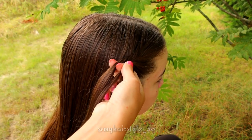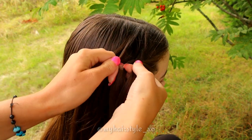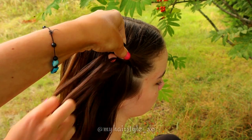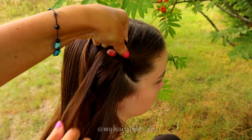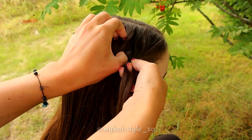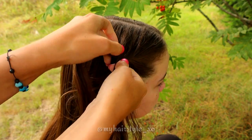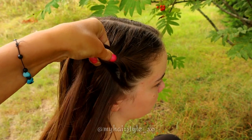Then bring the small strand from the left over to the right and add hair. But if you prefer to create the braid without additions, please take a bigger section of hair before starting the braid and then you don't need to add more hair at this point of braiding. These added sections won't show up on the back side in the final result. It's only up to you how you create the sides.